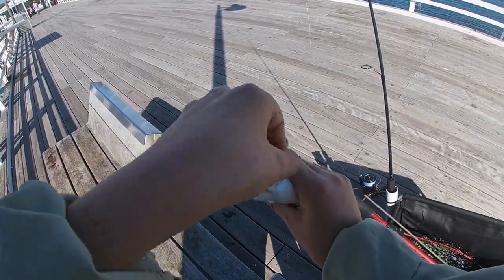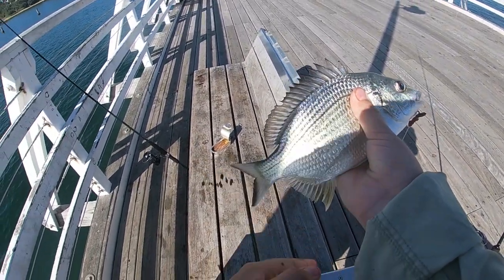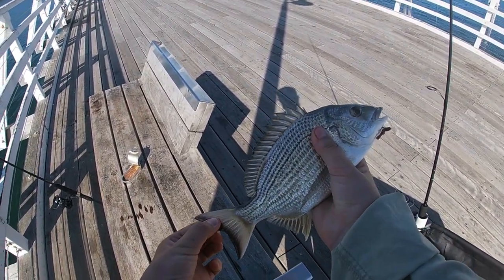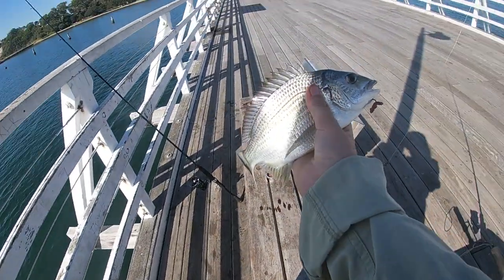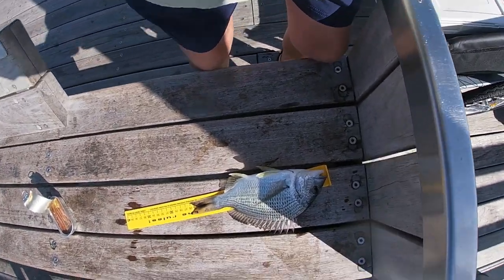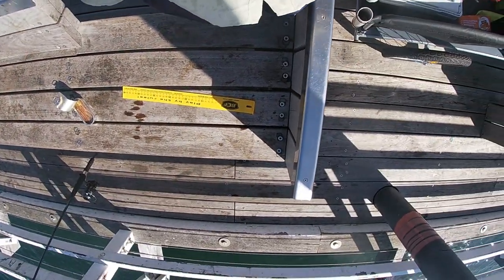Just got the worms set up and was about to grab some lunch when my rod just went — a little bream! We'll get a quick measure on him and chuck him back. Just a quick measure — he's 26 centimetres. Let's get him back.